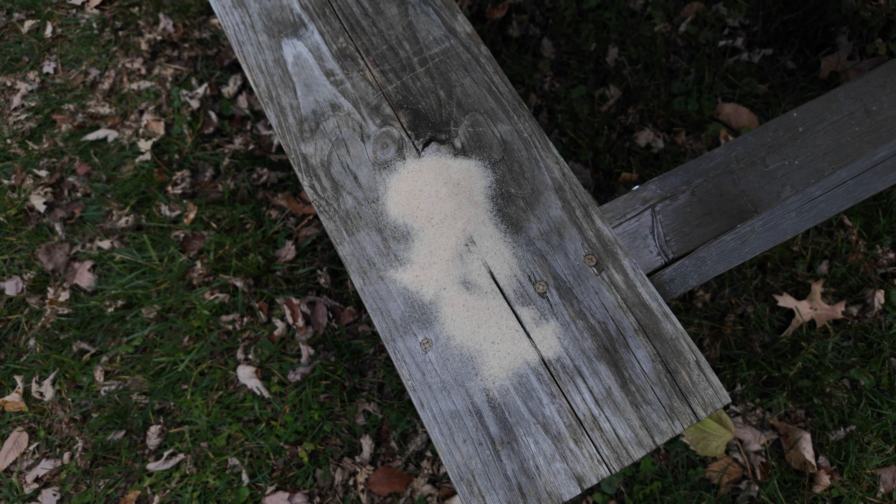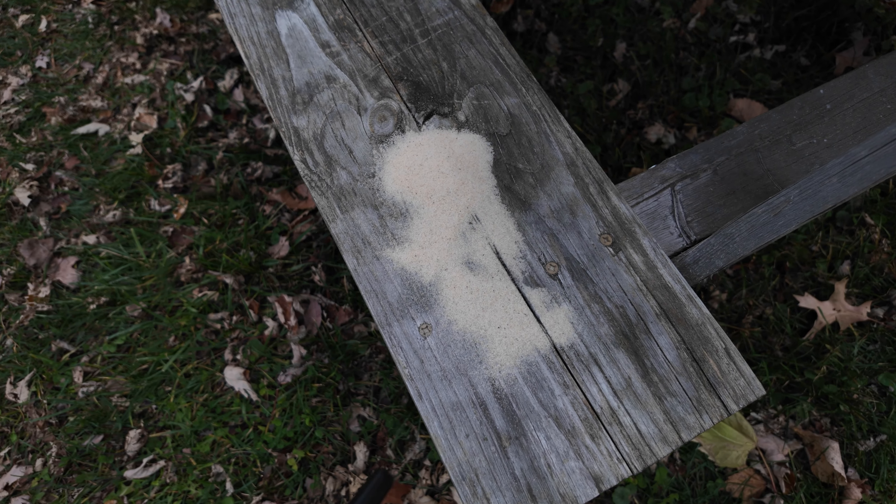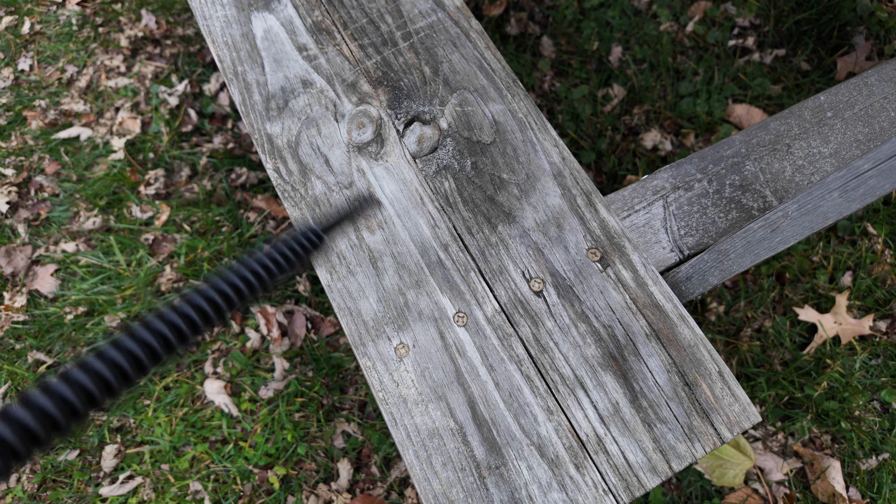This is my kids' play area. They have a sandbox on a picnic table and they get sand everywhere, so I just wanted to use the blower to get rid of it. Made light work of it, no issues. Good as new.